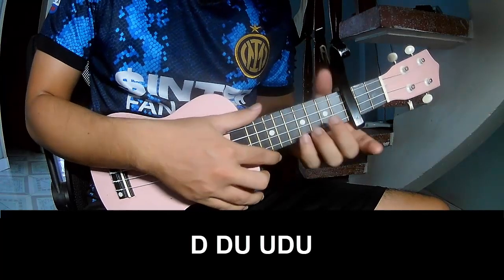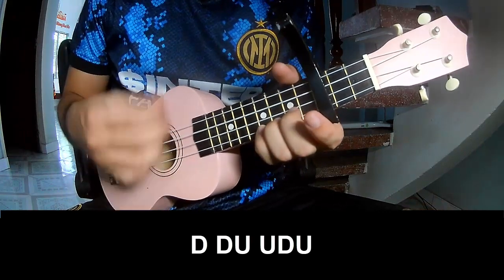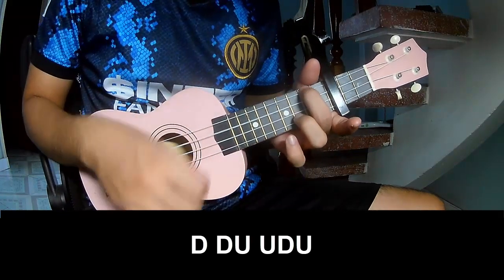The intro and the first part: play down, down, up, up, down, down, up, up, down, up, up, down, down, up, up, down.